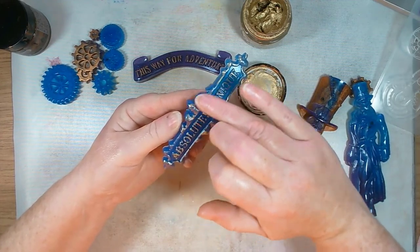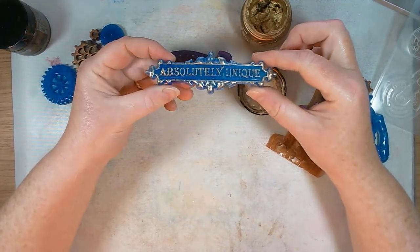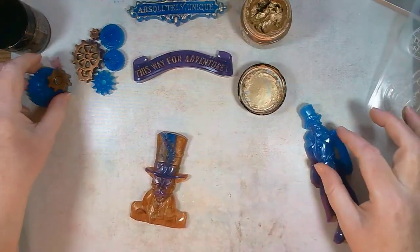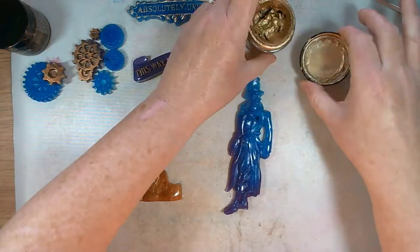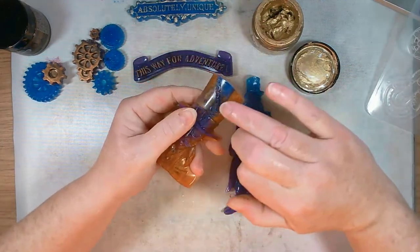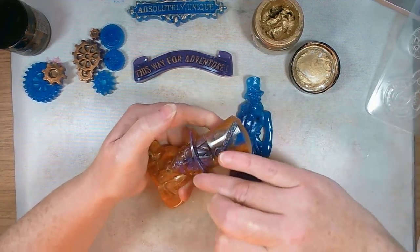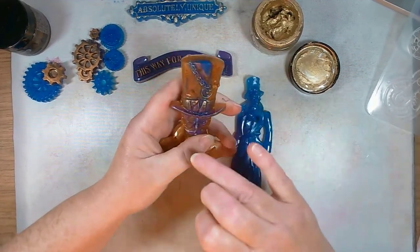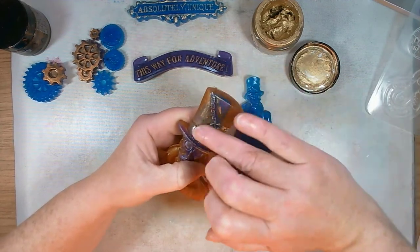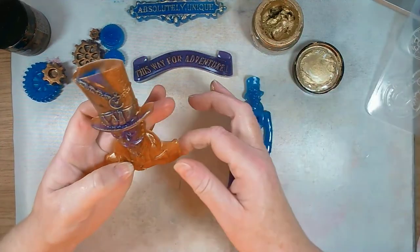For the blue piece, I'm switching to Empire Gold, a more classic gold color. I'll put it on the edges as well since they're quite high. I think it looks absolutely brilliant with the blue. That looks really antiquated — brilliant! You can add the gilding wax wherever you want. I'm going to go back to the figure and pop some gold on his hat, jacket, lapels, and tie — he's a bit of a well-to-do chap.